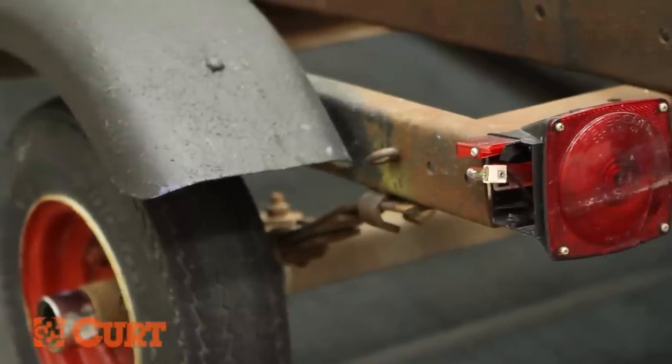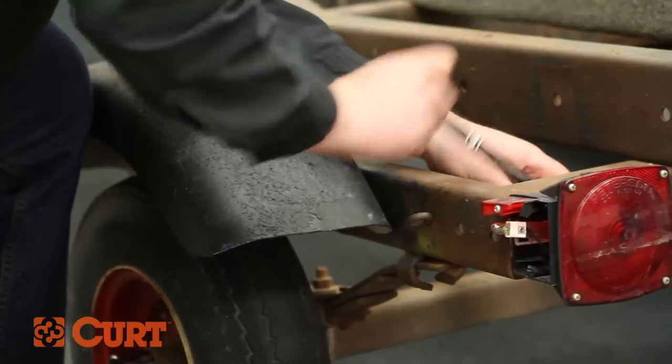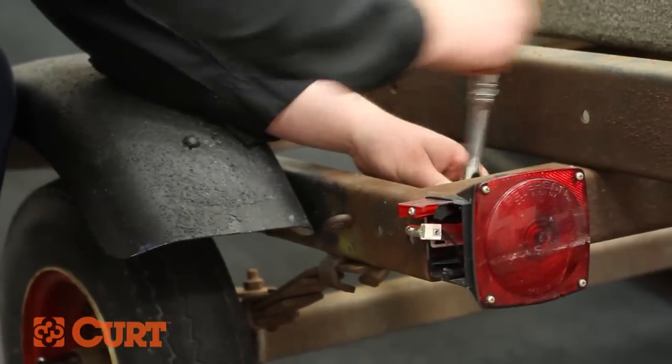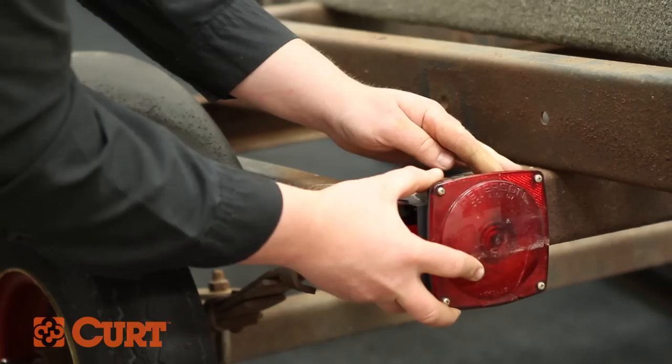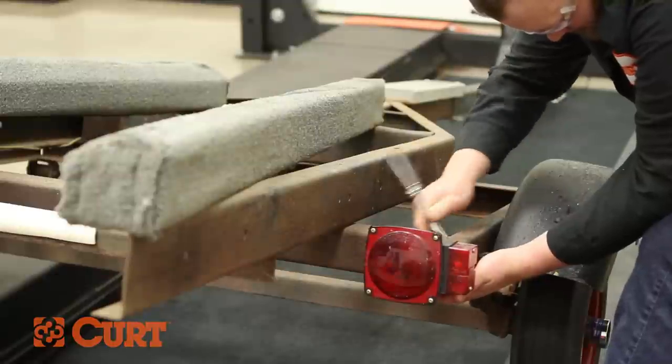Begin by removing the old trailer lights. Start by removing the hardware located directly behind the tail light wire housing. Repeat this process on the opposing side.